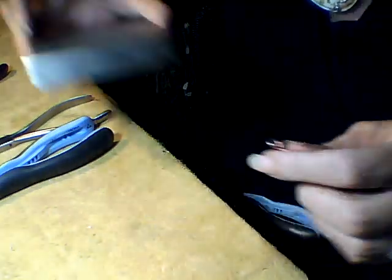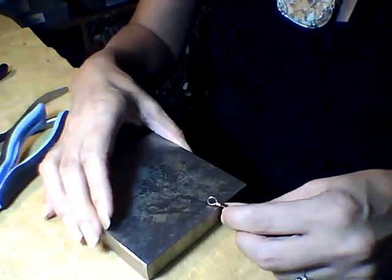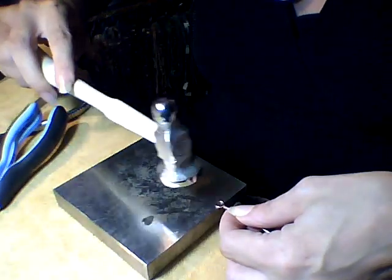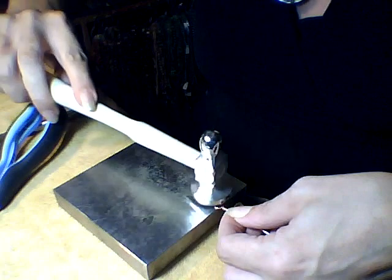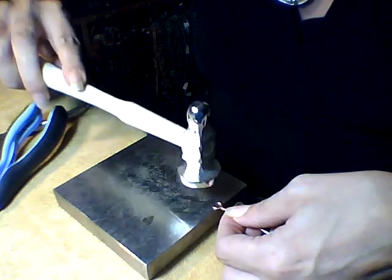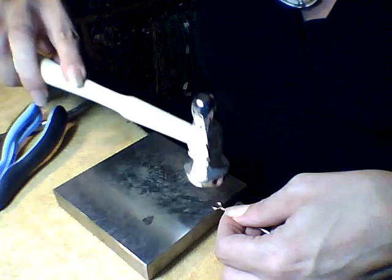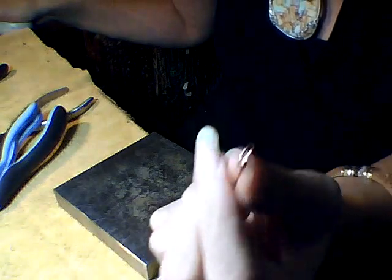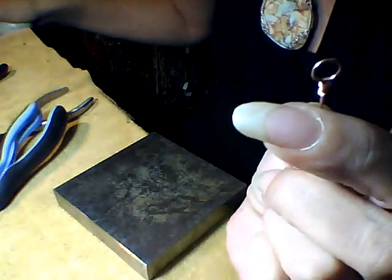I hammer my loops to give them a nice finished look. Also, if there happen to be any plier marks, sometimes the hammering will make them disappear. And there we have it — we have a wrapped loop.